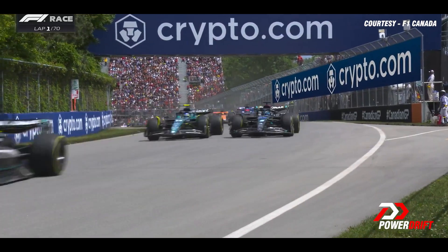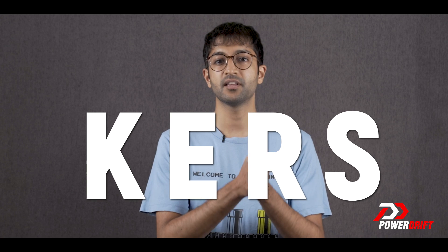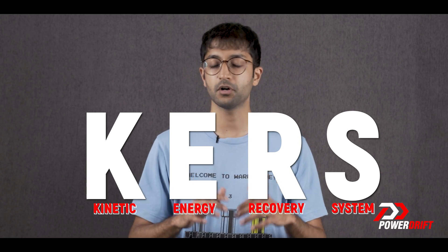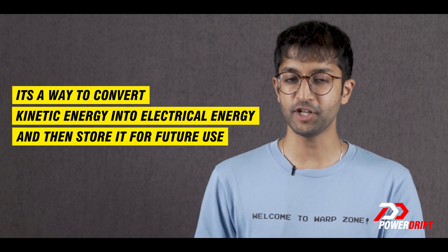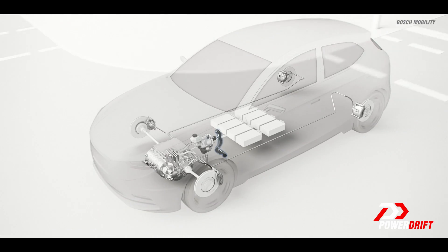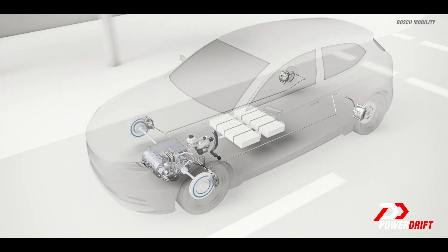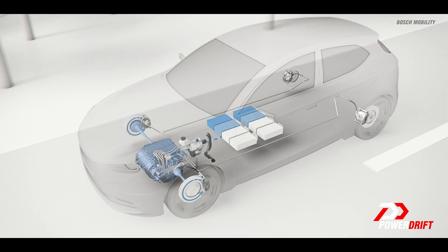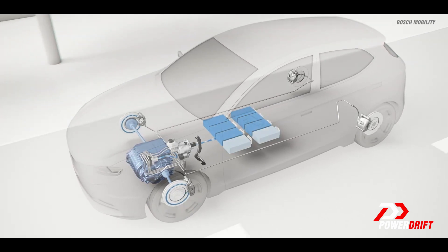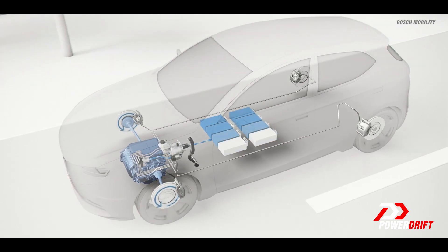Long-time Formula 1 fans might remember something known as KERS — it stands for Kinetic Energy Recovery System — and that system and today's regen brakes work on the same principle. It's a way to convert kinetic energy into electrical energy and then store it for future use. Basically, the motor that is usually drawing power from the battery to spin up and propel you forward is now working as a generator. That generator is being spun up by the wheels and it's sending power back to the battery for you to use later.